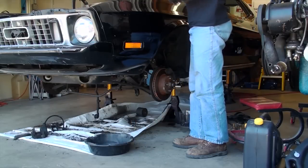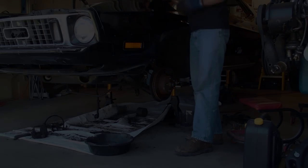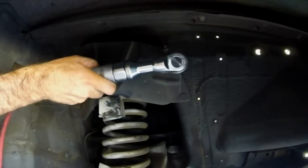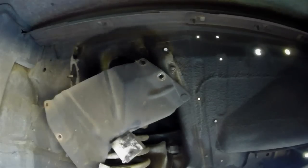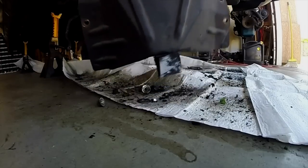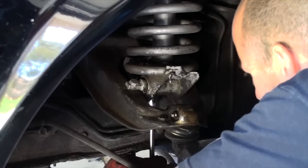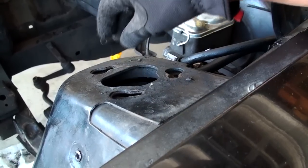So hang in there while I cue up some cheesy montage music and get this stock suspension out of here. There's no particular order to the disassembly process — if it's old and crappy, take it off.